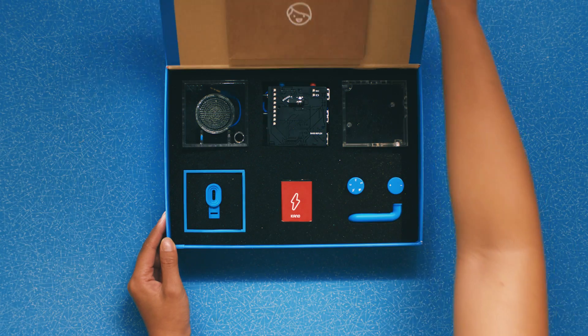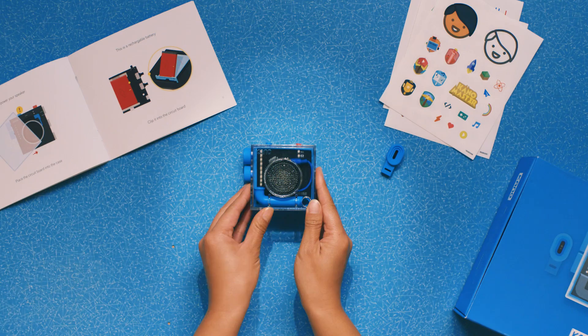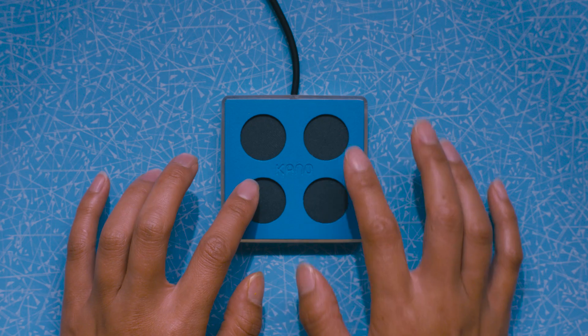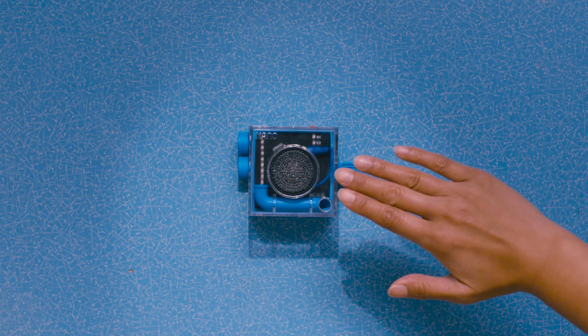Make a speaker an electronic instrument. Code your own music, loops and beats. Add a gesture sensor and bend sound.